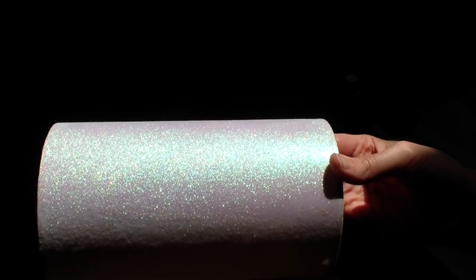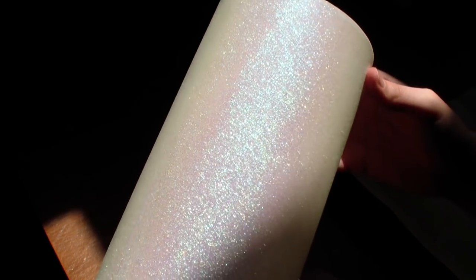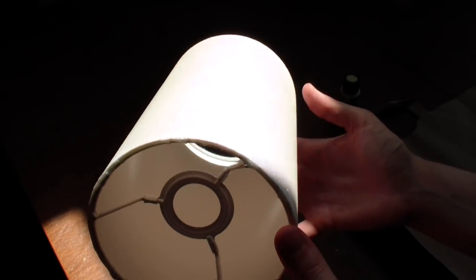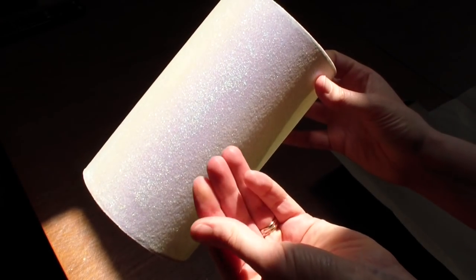So this is the horrible sparkly lampshade. What is this — 1995? These sparkles leave sparkles everywhere and just do not fit in with my decor anymore. So I'm going to dress this up a little bit.